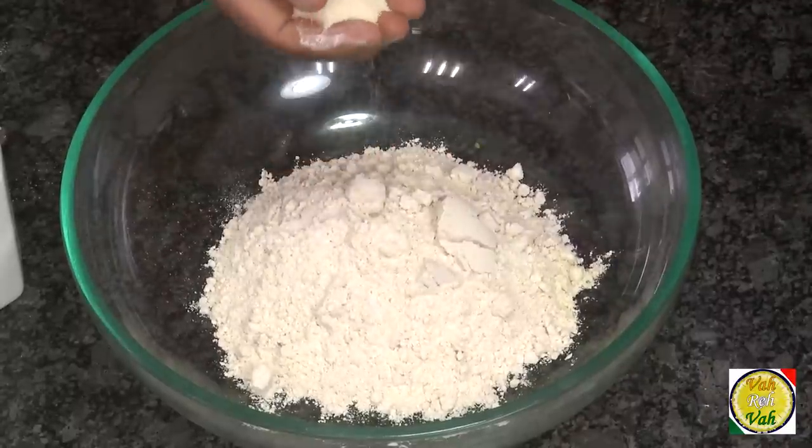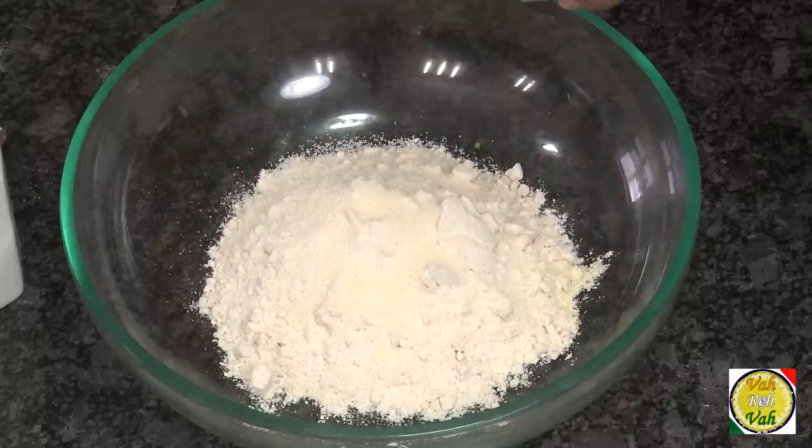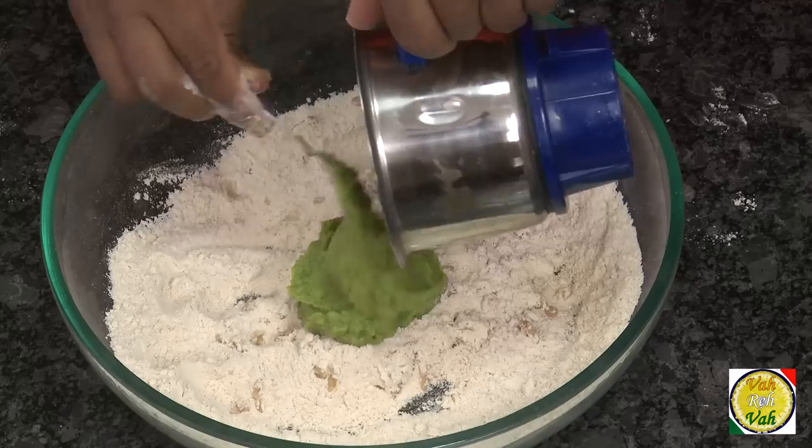To make puris puff and stay puffed, you need to add some semolina — that is suji. Whether you're making these puris or plain puris, always add some semolina. Also add a little bit of oil and mix this together.